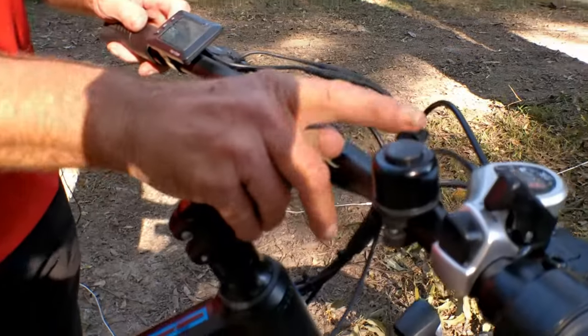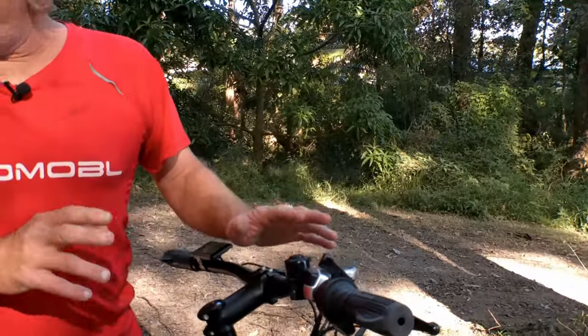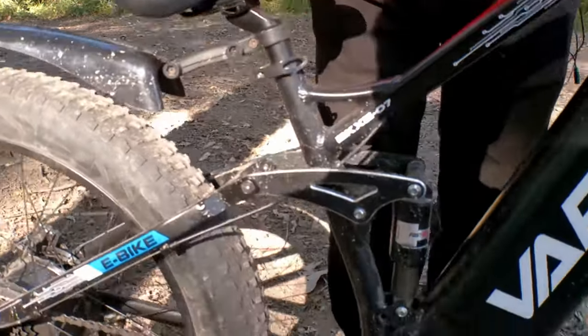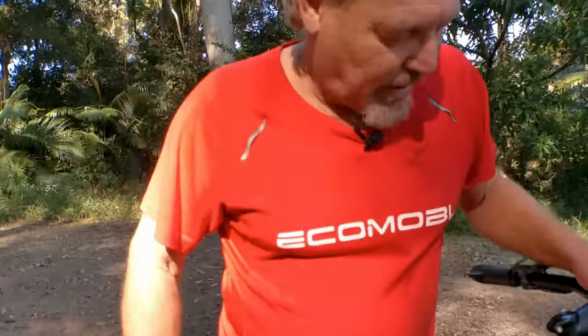There's also a little bell that comes with it. The bike comes 90% pre-assembled, so you only need to put on your front tire, handlebars, back mud flap, and pedals — pretty easy to assemble. Anyone can do it. It comes with full instructions and there are videos you can check out as well.